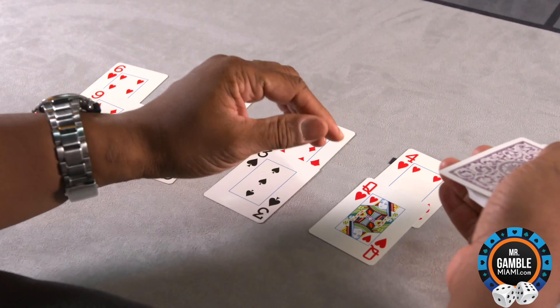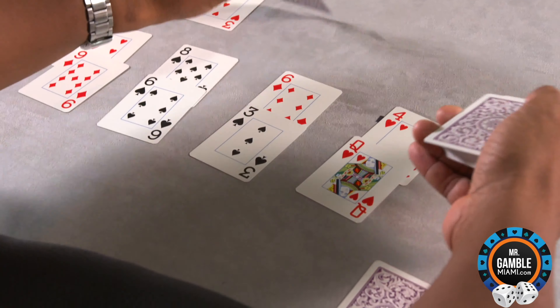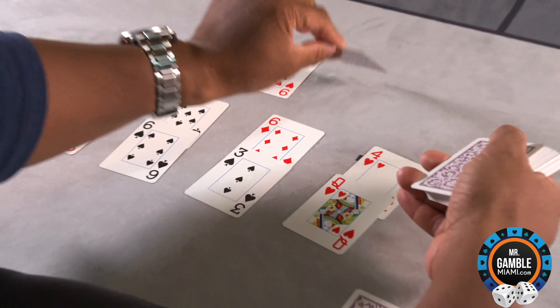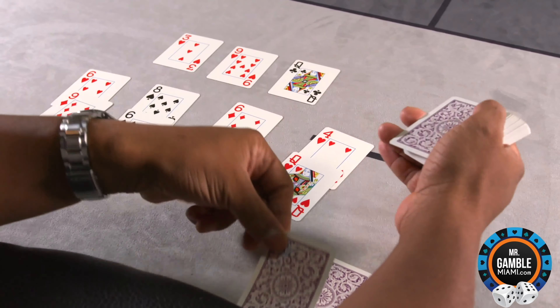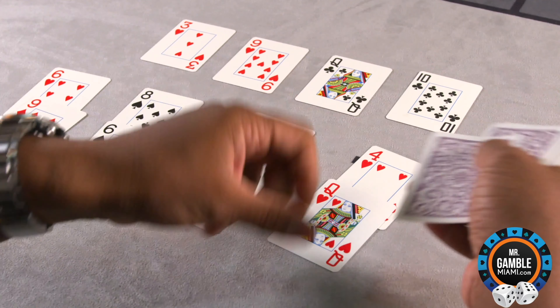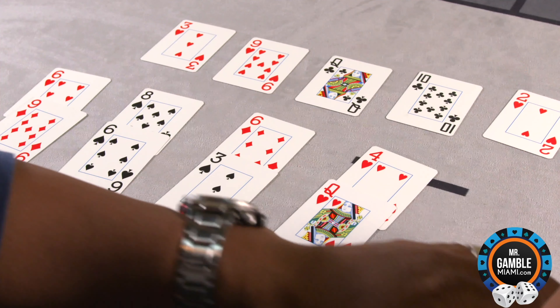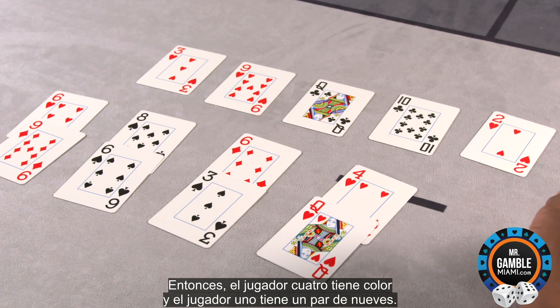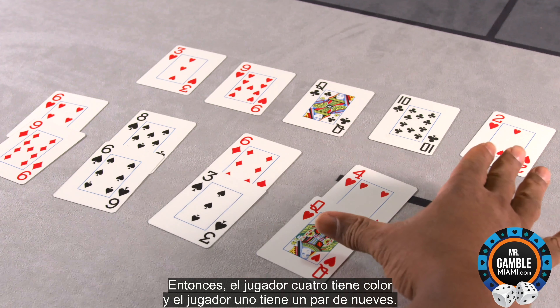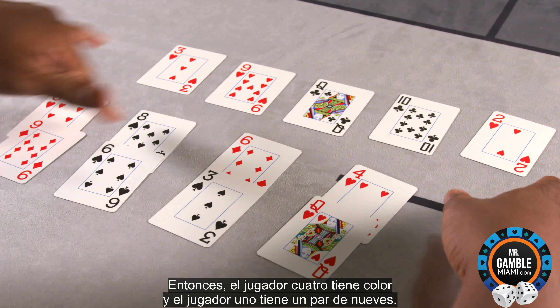So player four has a flush and player one has a pair of nines.